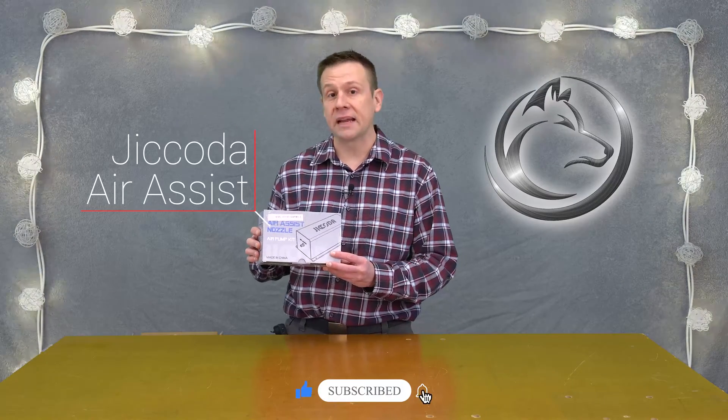Welcome to the Laser Channel. I'm Greg and in this video I'm going to be taking a look at the Jakoda air assist kit that fits 95% of the machines on the market today. Stay tuned to find out more.